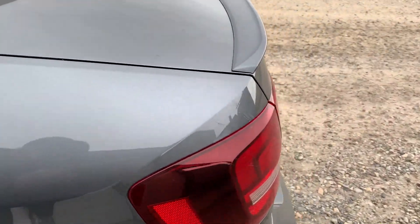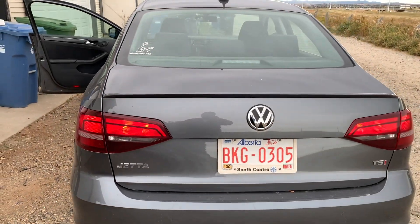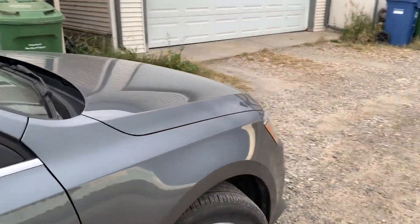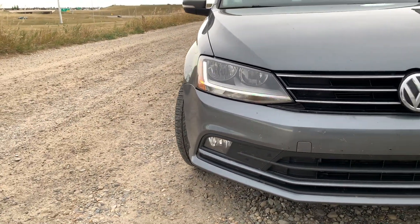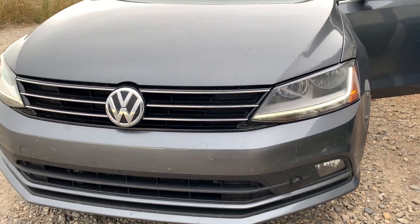Welcome to today's video. On Aubrey's 2017 Jetta, the problem is the headlights won't turn off — you can turn the switch to off and the headlights stay on. The only workaround for the time being is to pull the light switch out and pull the wiring harness out from the back. That's the only way to turn the lights off until you can fix it.